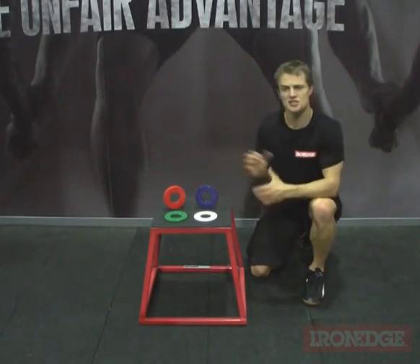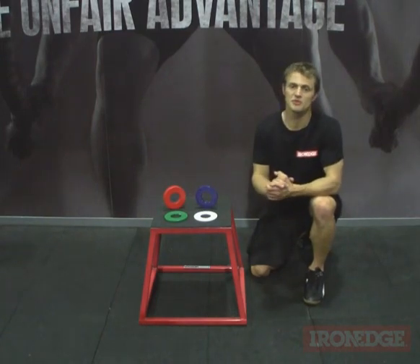G'day guys. Today we're going to have a look at the precision fractional weight plates available from Iron Edge.